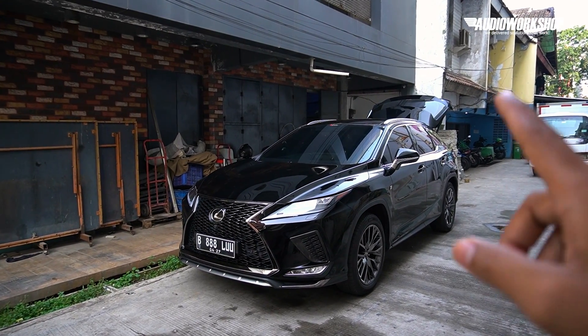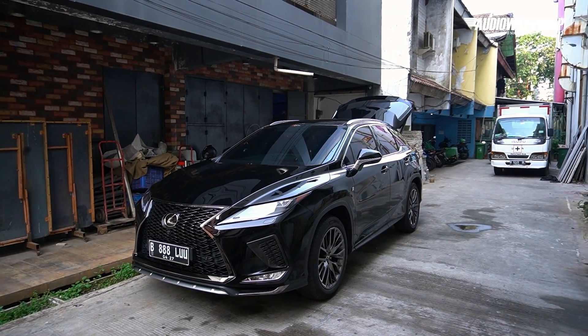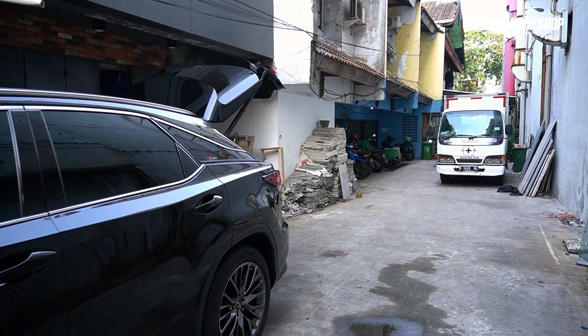Sekarang kita lagi di Base Body Shop Sunter. Kita mau nge-review mobil yang bisa dibilang langganan juara garapan dari Base Body Shop. Kita mau ganggu buildernya dulu, yaitu Ko Afung.